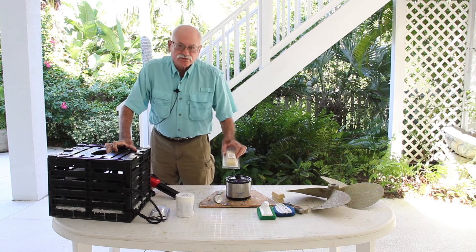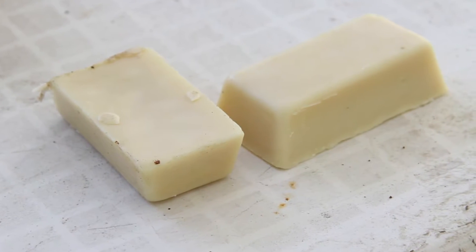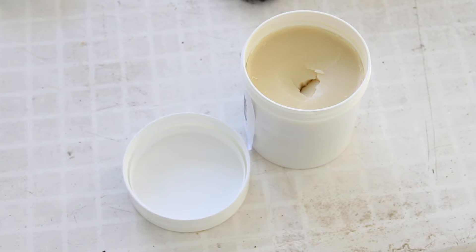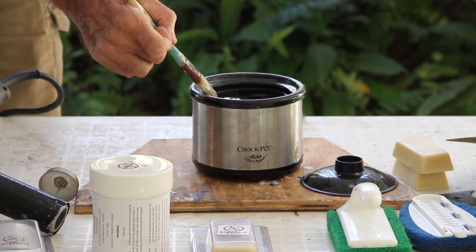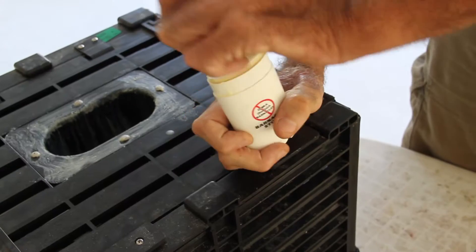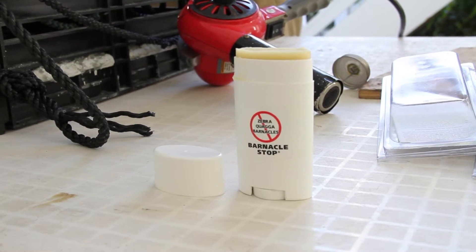Barnacle Stop comes in three different packages. The 110 gram bar is designed to be used as a crayon. The 350 gram tub is designed to be used with a little slow cooker and applied in a melted fashion. And the deodorant applicator is designed for the do-it-yourselfer, primarily designed to be used underwater.